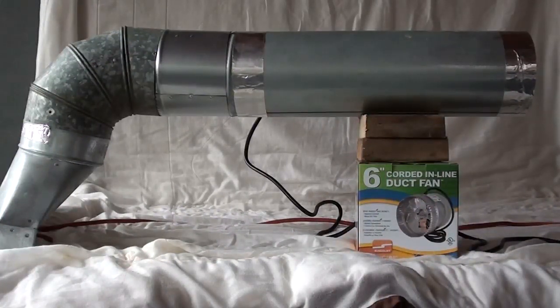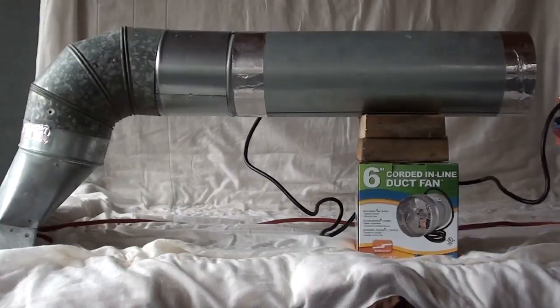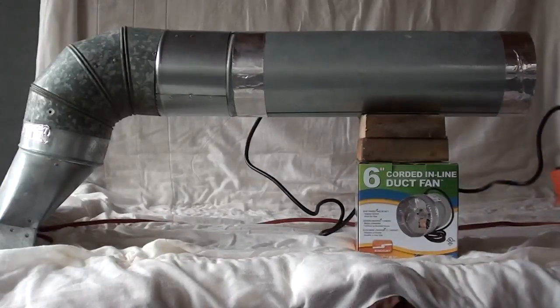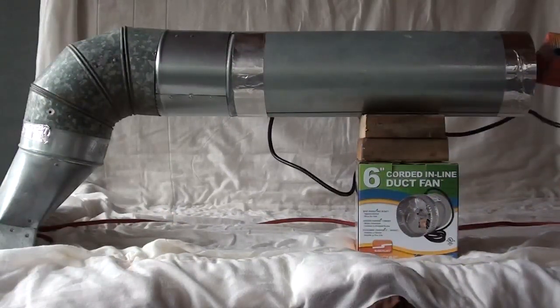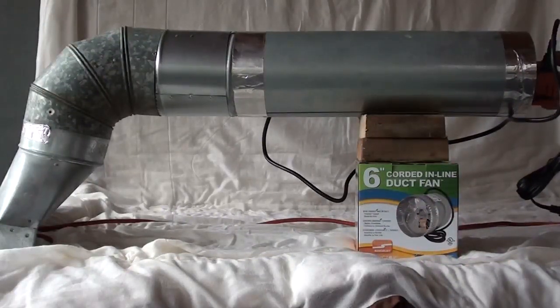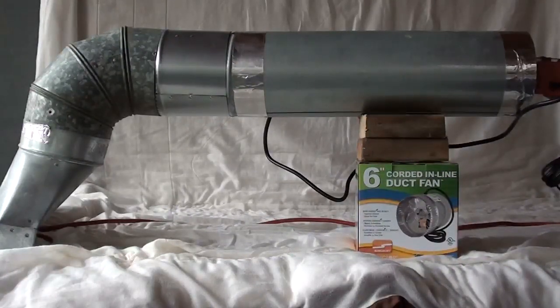...if you have your inline fan plugged into the thermostat and the thermostat plugged into your power outlet, then the thermostat senses the warm air coming through, it'll pick up that change and turn the fan on. And that way when the furnace goes off and the temperature cools, the fan will turn off.